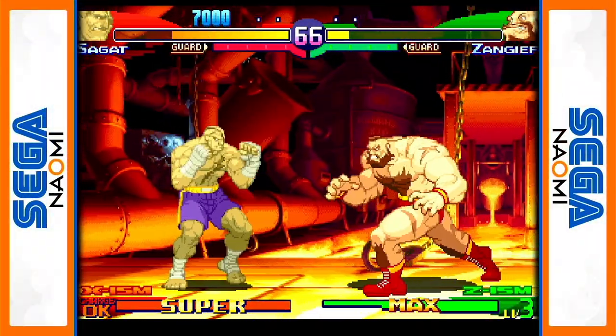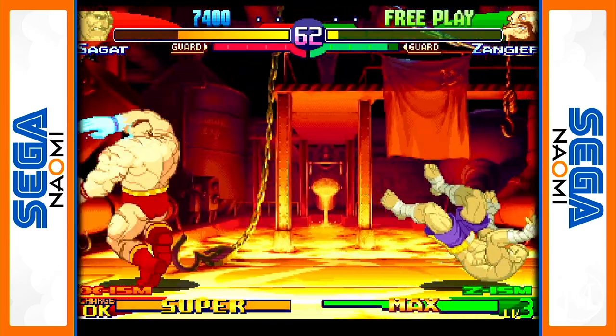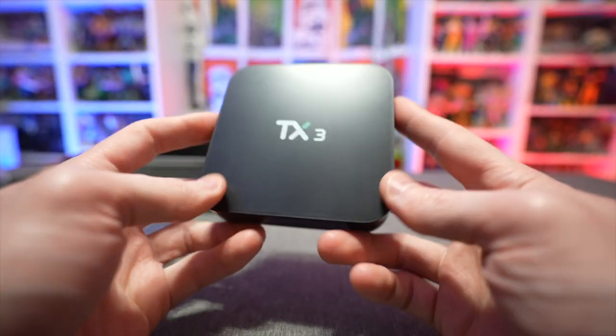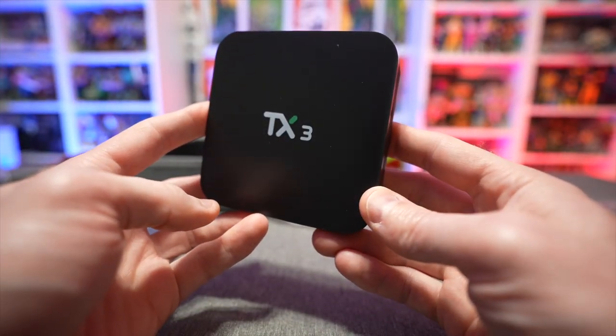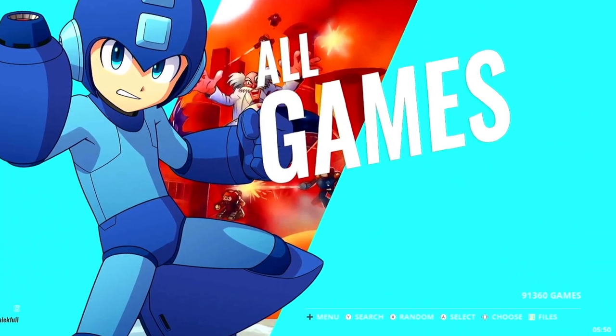This comes preloaded with tens of thousands of games already on it — more games than you'll ever know what to do with. Let's check out the user interface and see how the games perform. If you're familiar with EmulationStation, it should look very familiar. This is a standard theme that's been out for a long time — it looks good and is aesthetically pleasing.